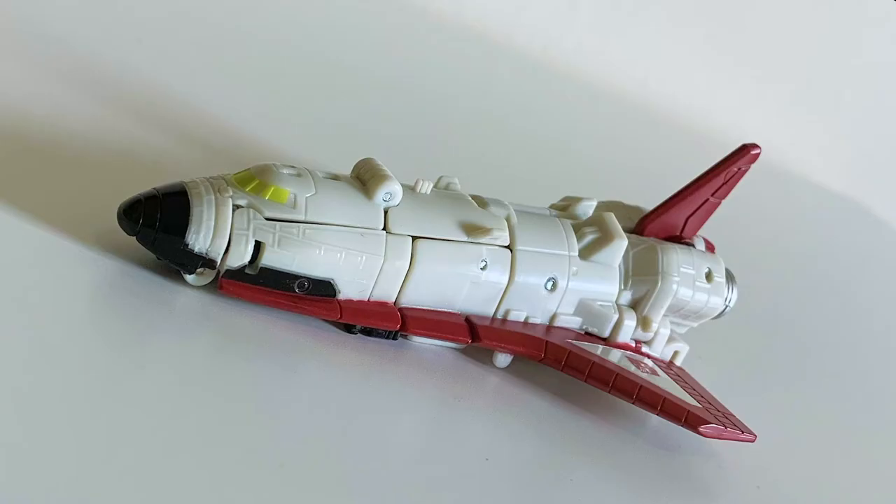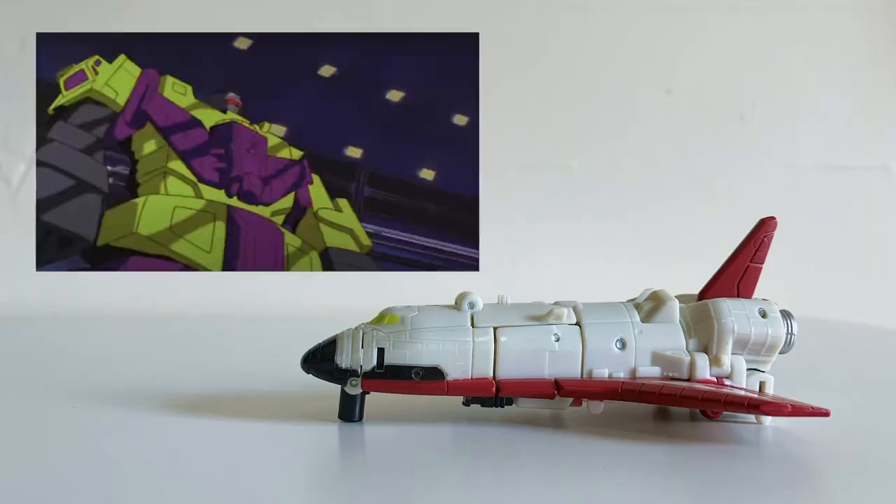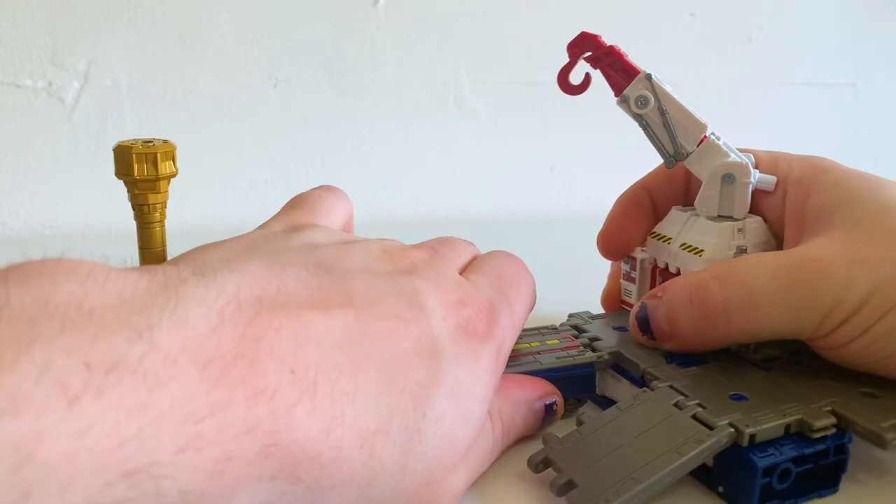It made me do research on the Micromaster Aerial Bots and the Transformer with the least creative name in the universe, which was pretty fun. I have such an interest in space exploration and discovery, so this shuttle mode as well as the set as a whole really appeals to me. It's a master of blasting into my heart.